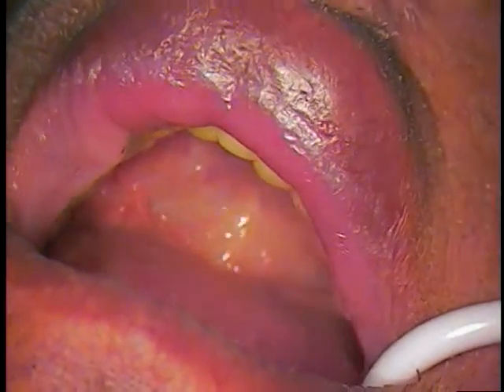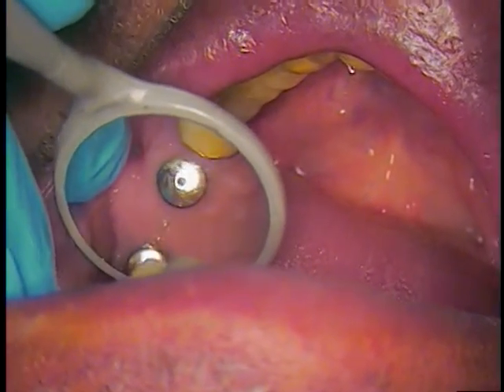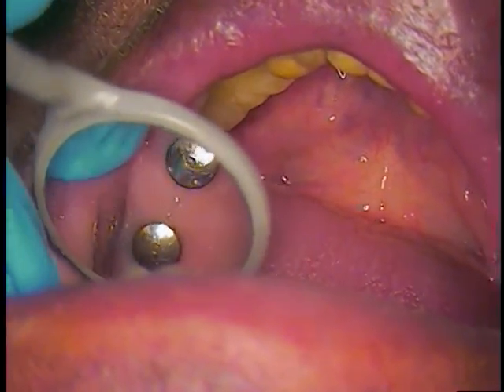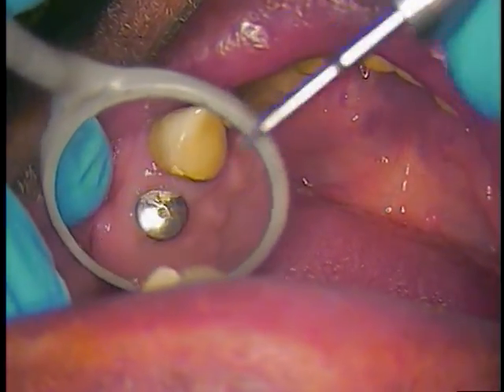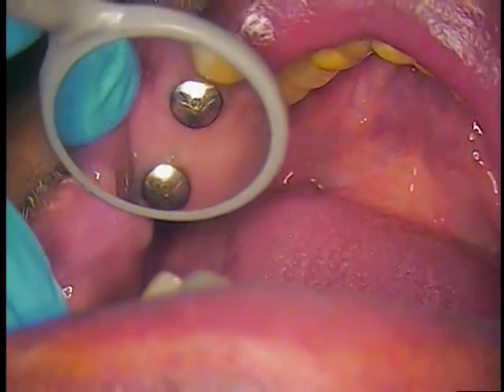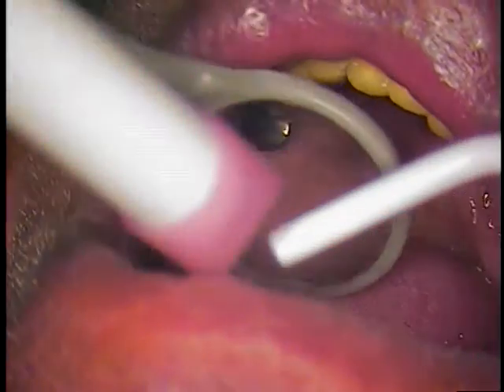So here we are directly in the mouth. There are healing abutments — gingival formers, as they call them. There's always a little bit of food particles that have to be removed, so we'll do that first.